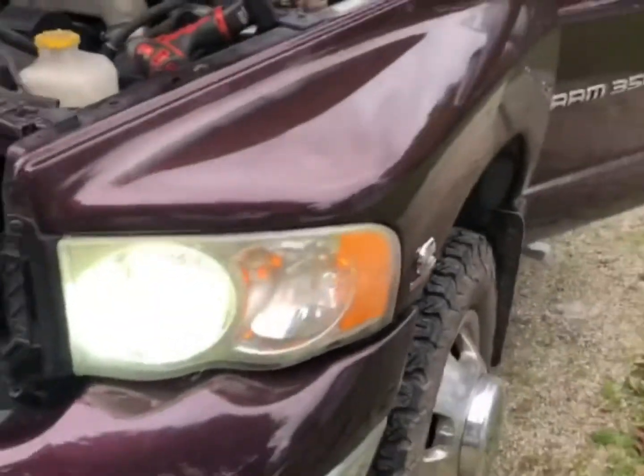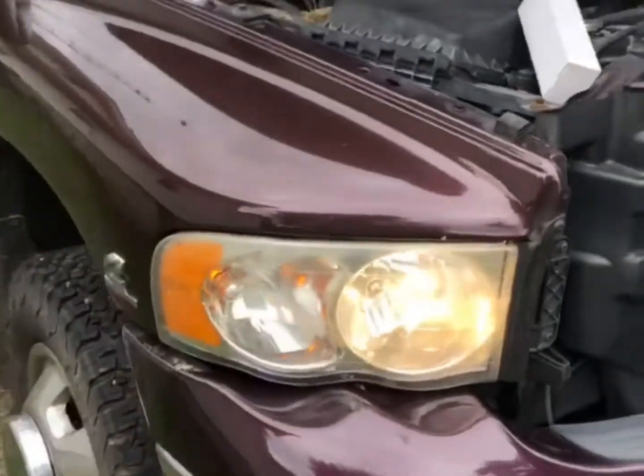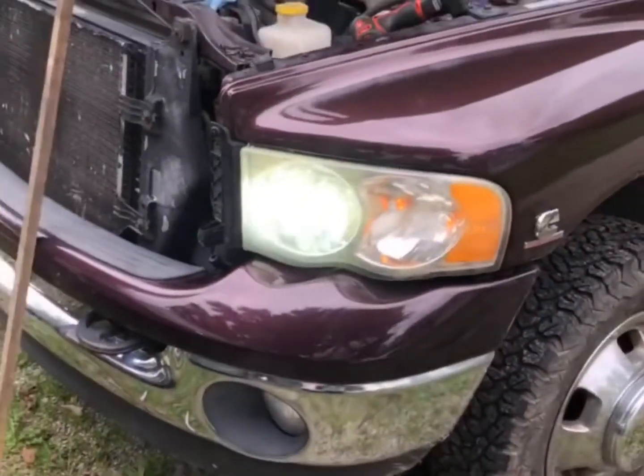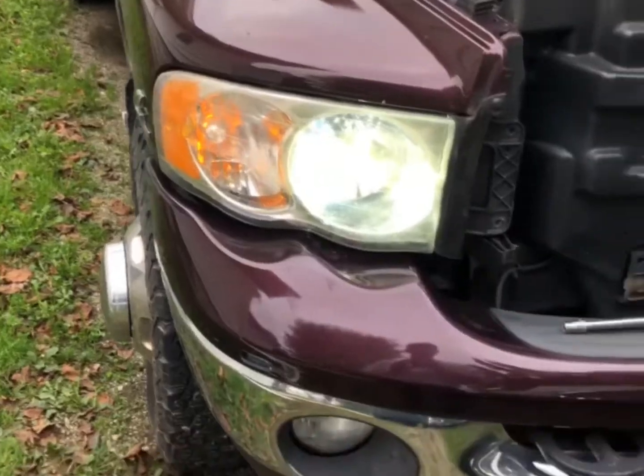And here's the bright. LED on the driver's side, halogen on the passenger side — you can see the difference. I'll go ahead and get these bolts back in and finish up the assembly. We'll see how it looks this evening.